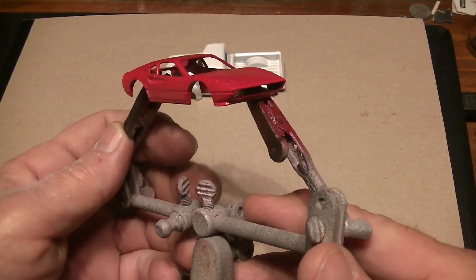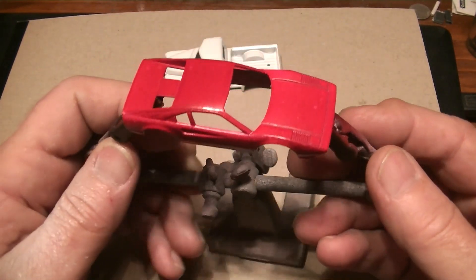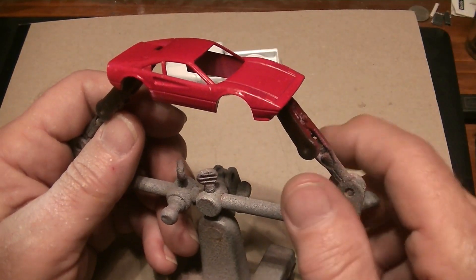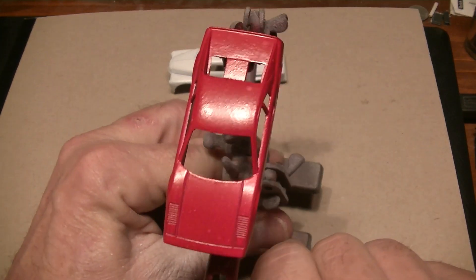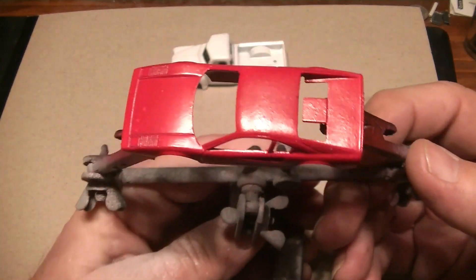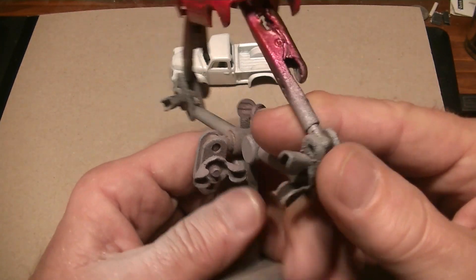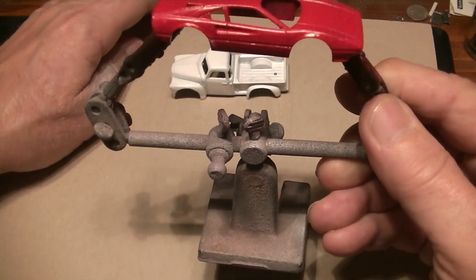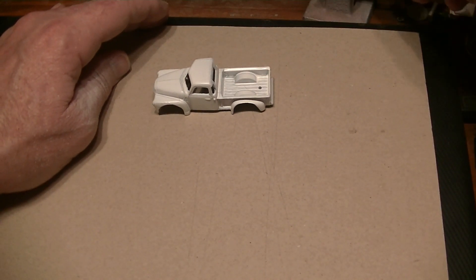Check this out, buddies. I got another surprise for you after this. This is drying overnight — I don't want to rush it. It is dry, but we're gonna make sure it's cured overnight. By the way, this is crimson red. I got a bright red transparent I'm going to try to put over it and see what happens. If I screw it up, I'll just put it in the goop and take all that off.